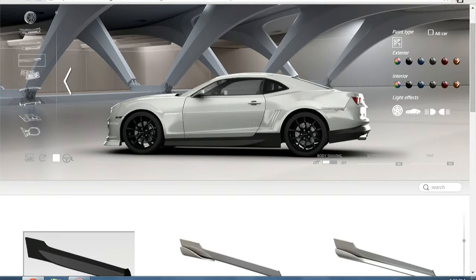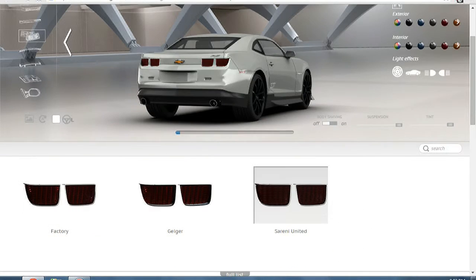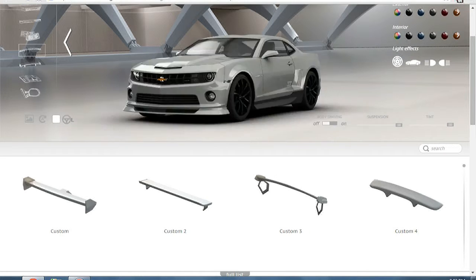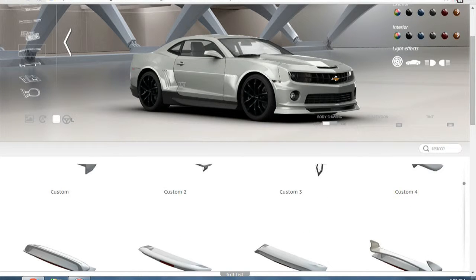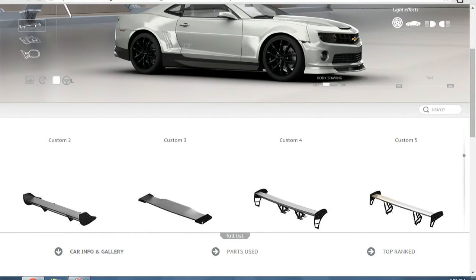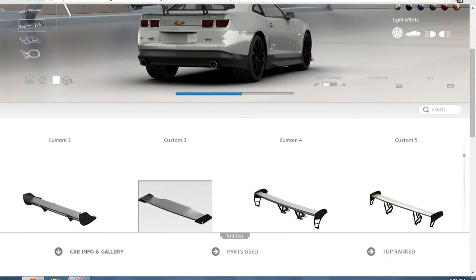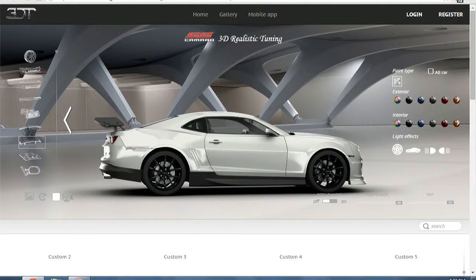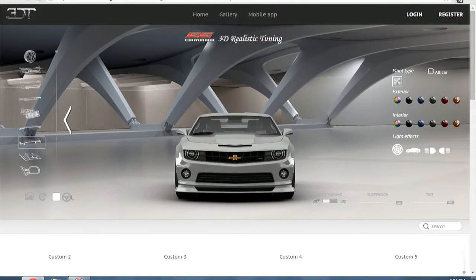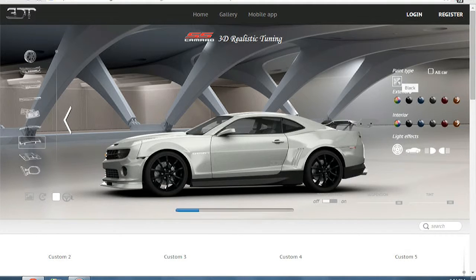That sharp corner right there — kids, be careful. We're going to go with this one because this one is orange for some reason. Let's go with that. There are no options for the front lines, and then we're going to go with this wing. I don't know if it looks too ricey, but I think it looks just perfect. We're going to be making most of the objects black.